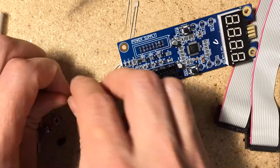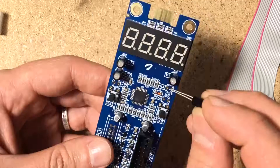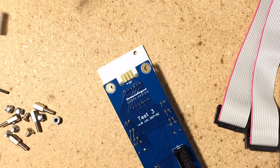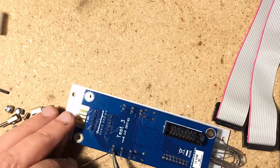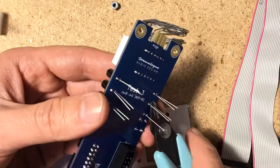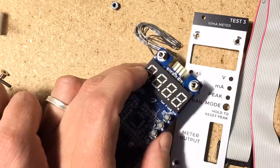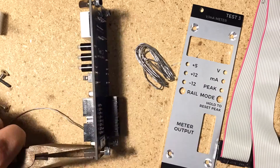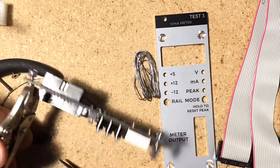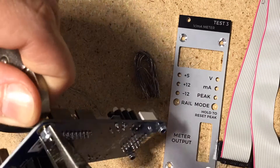When soldering the LEDs, I found it useful to line them up with their panel holes before soldering. The LED spacers help a lot too. Mounting the panel to the PCB requires a couple of small nut drivers, which I didn't have, so I used a couple of pliers which was a real pain. I do recommend you go out and get the appropriate nut drivers before building this — they're cheap and will prove handy in the future as well.